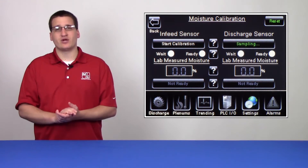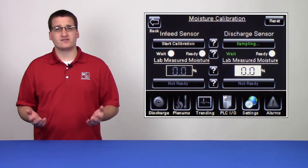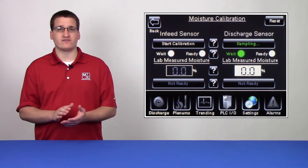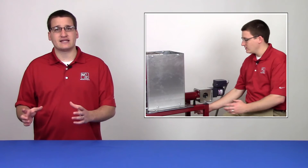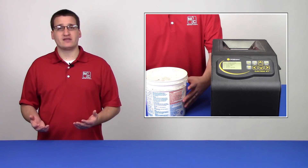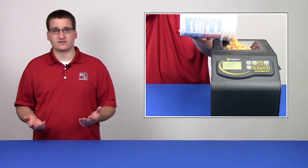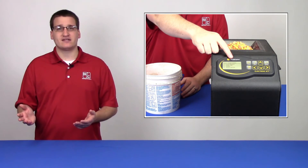Next, hit start calibration and you'll notice that the wait button begins flashing green. This will do so for the next 20 or 30 seconds while the sensor takes a live sample of grain. During this time, you want to go to the dryer and get that sample. Once you have the sample, you can bring it inside to your third-party tester. We recommend that you run the grain through the tester three to five times and average the results. Take the average that you came up with and go back to the HMI.